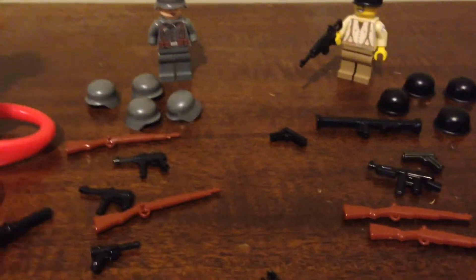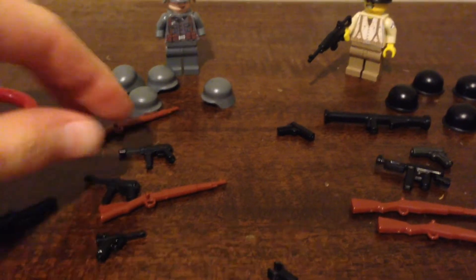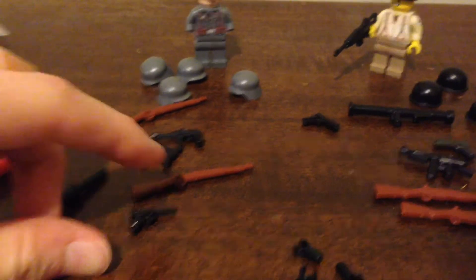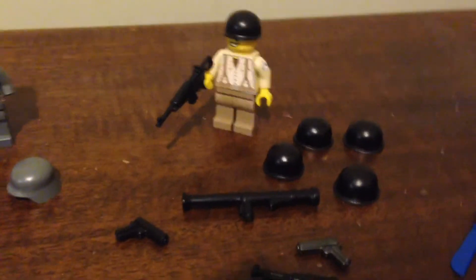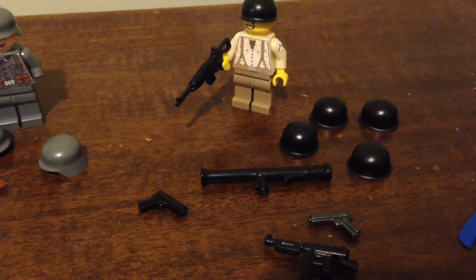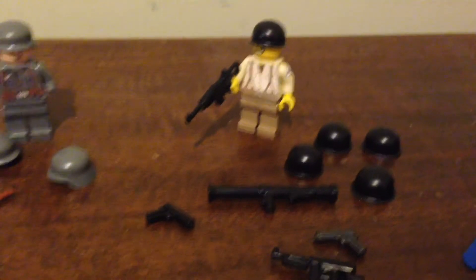On the German side, I ordered five German Stahlhelm helmets, two Kar 98 rifles, two MP40s, a potato masher grenade, and a Luger. I was going to order just regular grenades, only they were out of stock in black. On the American side, we have five M1 Steel Pot helmets. I think next time I'm going to go for the olive green color, because black seems a little bit too dark, but I still like it a lot.